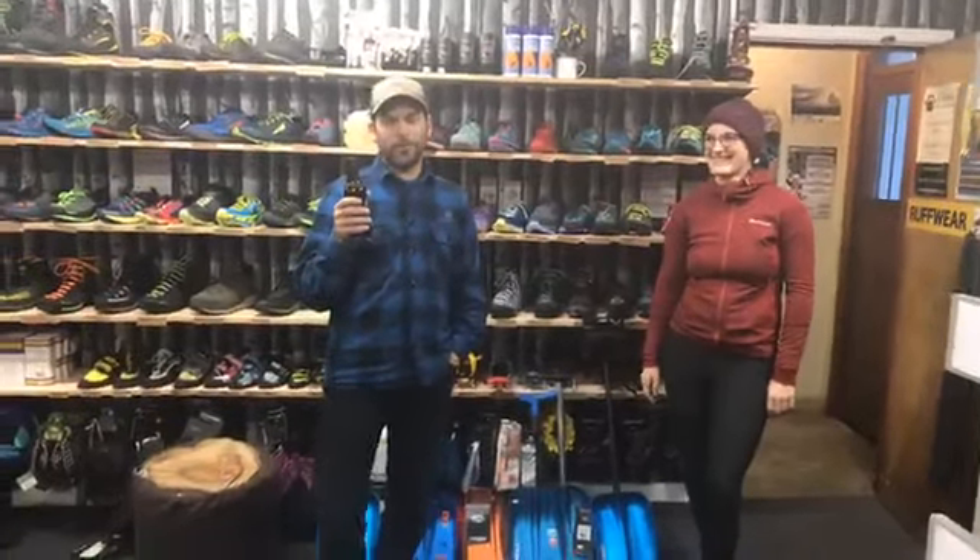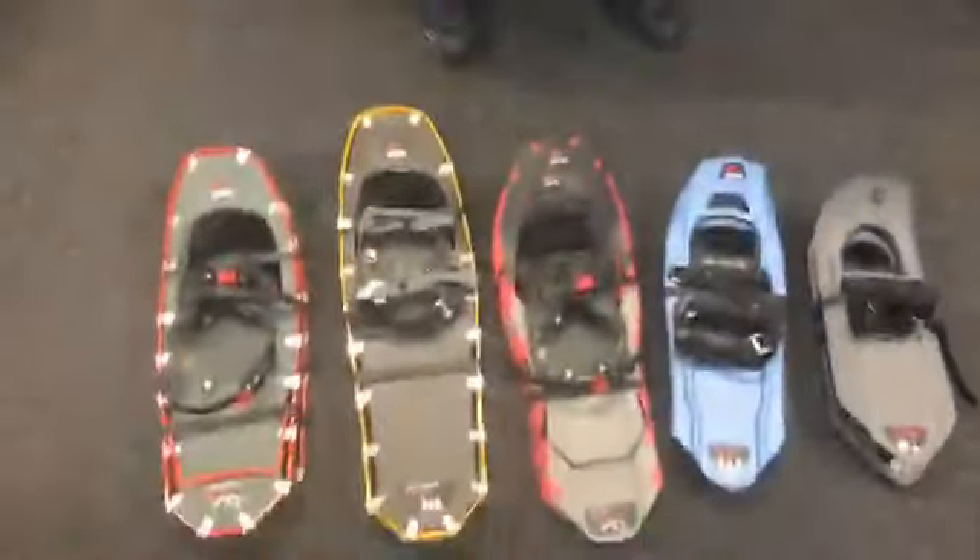We're here for a beer o'clock review. We've got a beer and we've got lots of gear, and you can tell we're excited about the snowstorm that's coming. Let's start with beer.